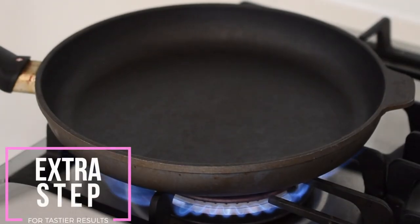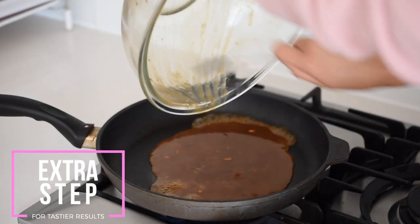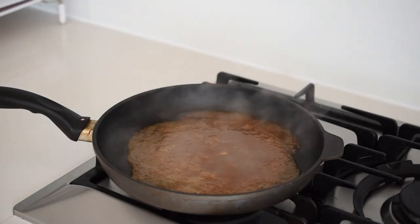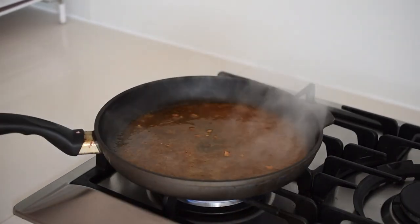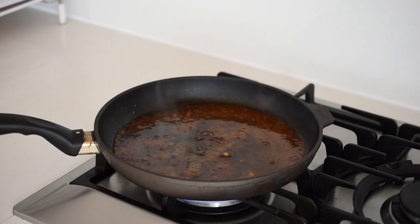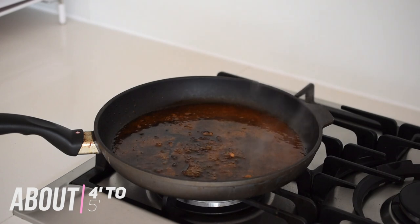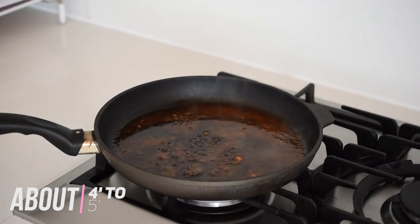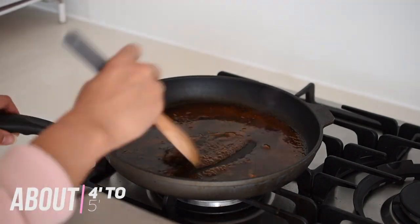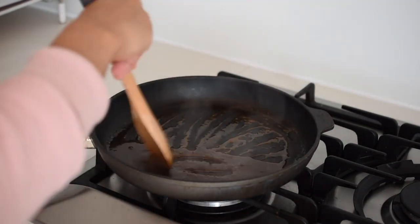There's one more extra step to make this recipe even more delicious. There is quite a bit of marinade left over from the salmon, so all I like to do is heat a pan on medium-high heat and add that marinade to the pan until it thickens into a glaze. This takes about 4 to 5 minutes — it's really quick and definitely worth it. This glaze is so delicious and perfect on top of that salmon. Then turn the pan off the heat where it will thicken even more as it cools.